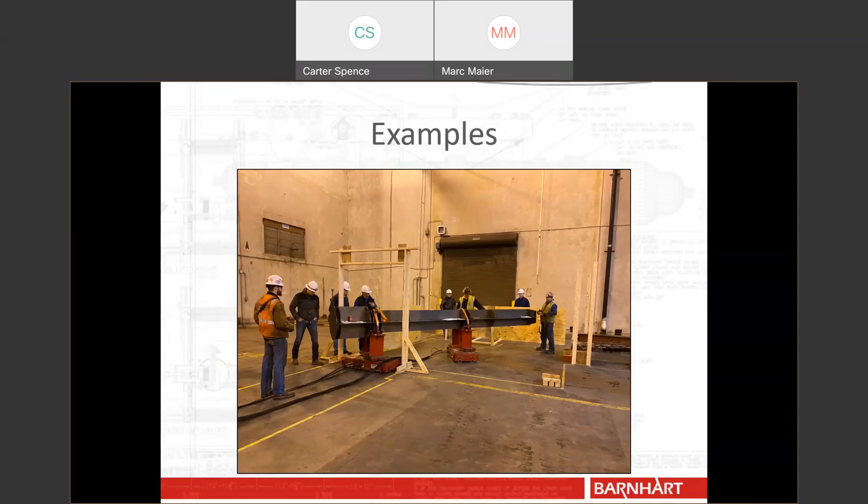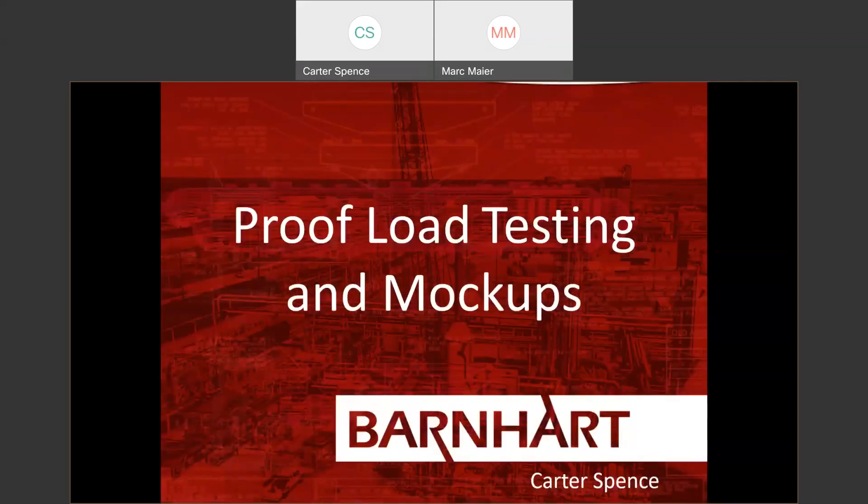That's all I have for proof load testing and mock-ups. I really appreciate you listening in on the presentation today. Thank you.